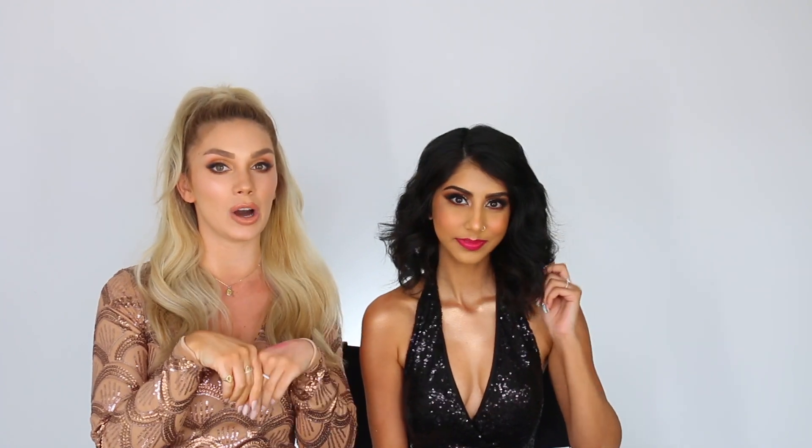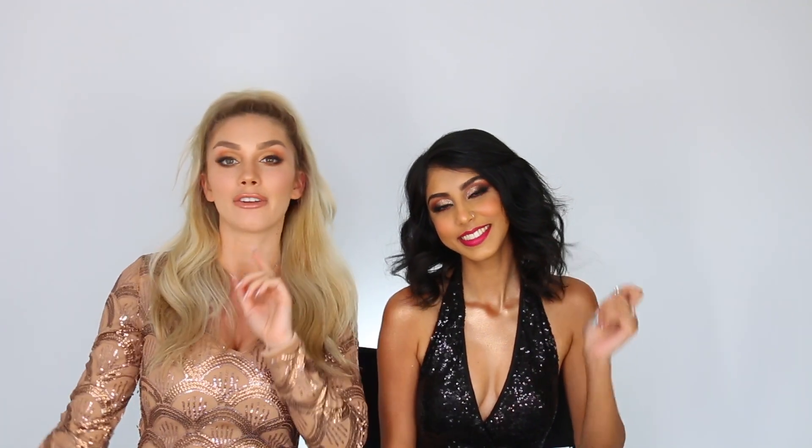Here is the finished result! Let me know what you guys think down below if you liked this video and want to see more collabs. Remember to go over to her channel at Ready to Glow and check out the tutorial she did on me. Click the bell in the top right corner to get notified every single time I post, and we'll see you guys in the next video. Bye!